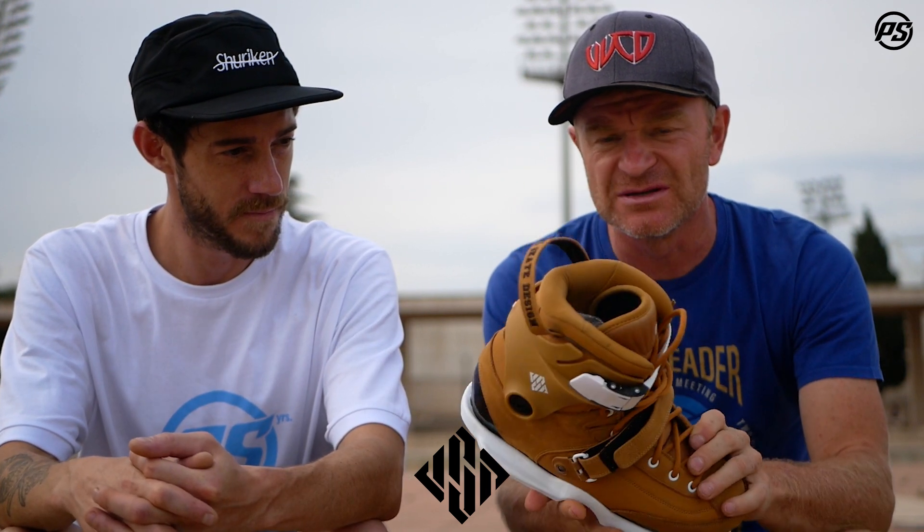Hey, welcome back! Here we are with a special edition of Speaking Specs for USD with Nick, here in Barcelona. Well, it's getting a little bit cloudy, but it was sunny. Yeah, we keep on sweating.